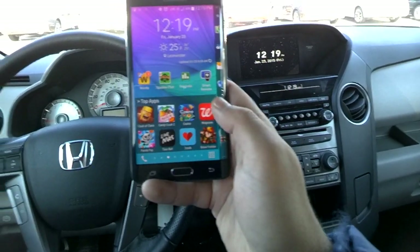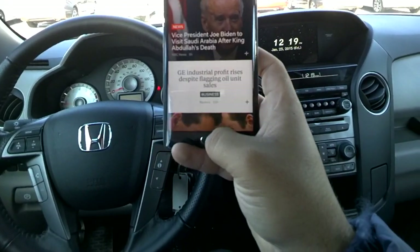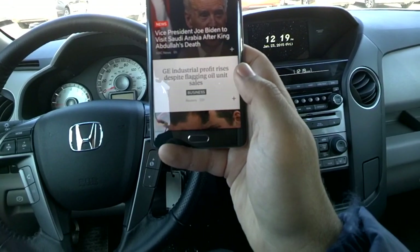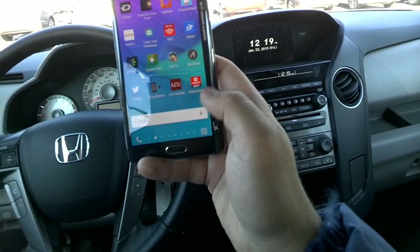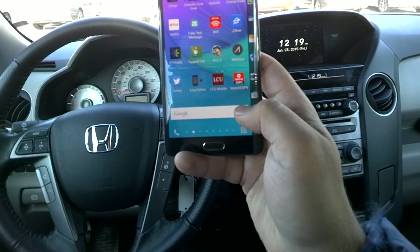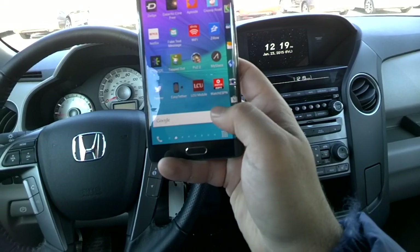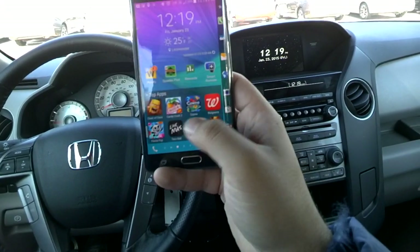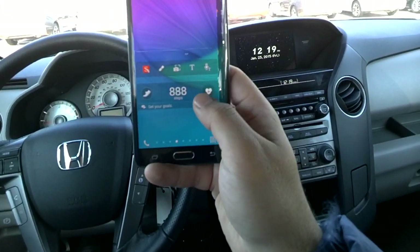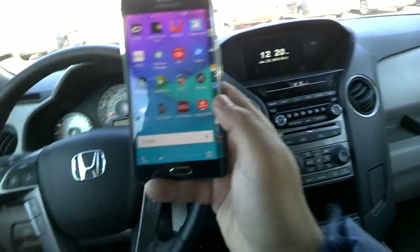Another annoying feature is S Voice. When you double-click the home button you get S Voice popping up, and it is more inconvenient than anything. I'm probably going to be shutting that one off. I'm a fan of OK Google — just talking to Google I get everything I need, I don't need S Voice getting in the way.